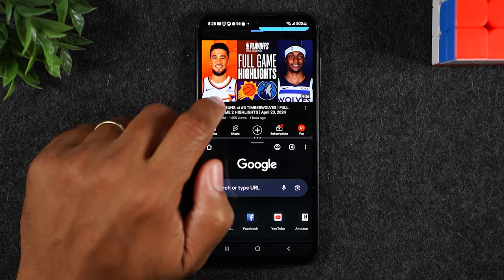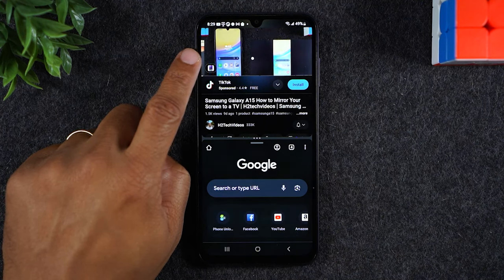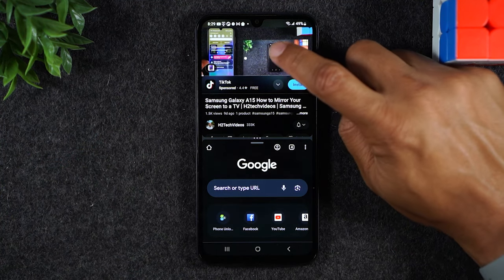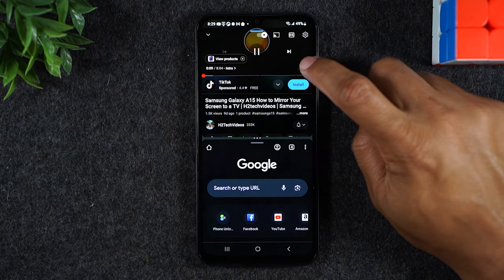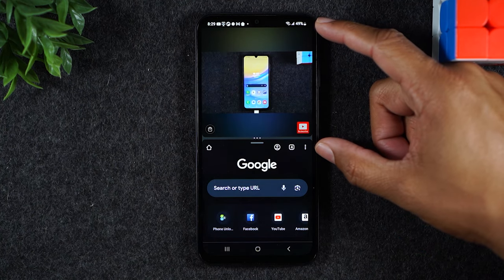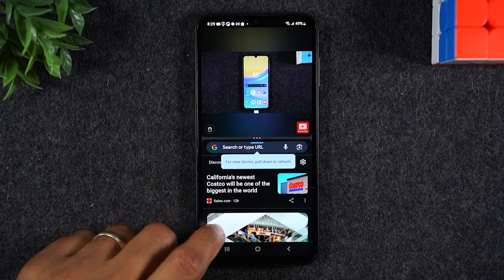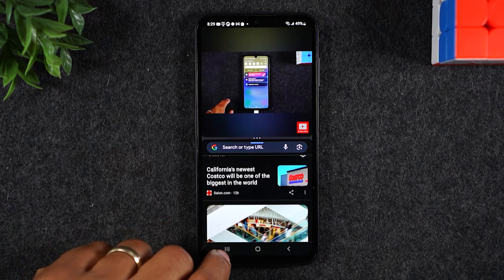And now I can have my YouTube at the top of the screen here. My video is playing at the top of the screen, and if I want to make it full screen, I'm just going to tap on the video and tap on this little square in the bottom right corner. Now that's going to make the video at the top full screen. And while this video is playing, I can simply be scrolling through Google Chrome here.